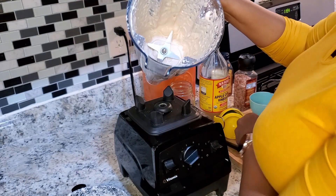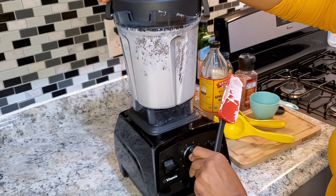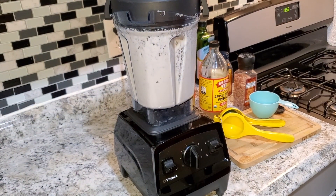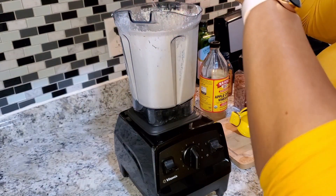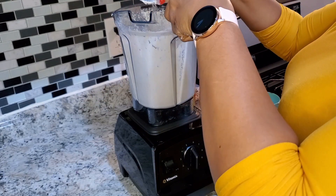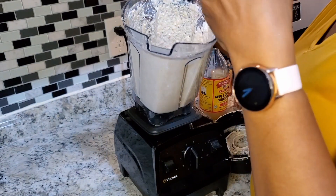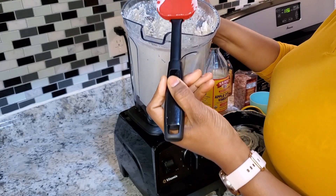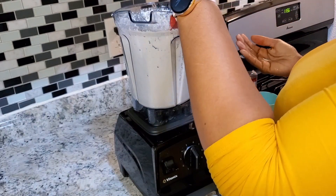Alright, it's coming together — we're going to do one more scrape down. One more time for the win! Okay, I believe that's it — we've got a nice creamy sour cream here. I want to show you a little bit of the consistency — hope you can see that.